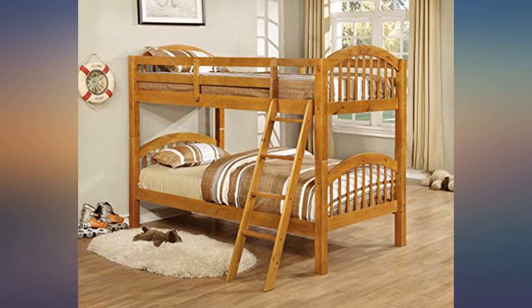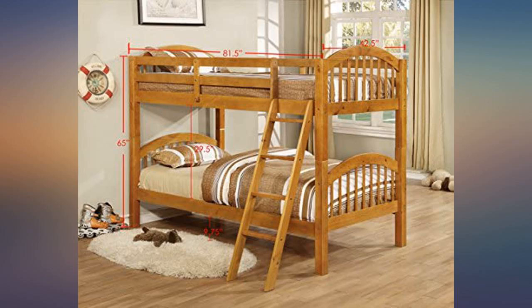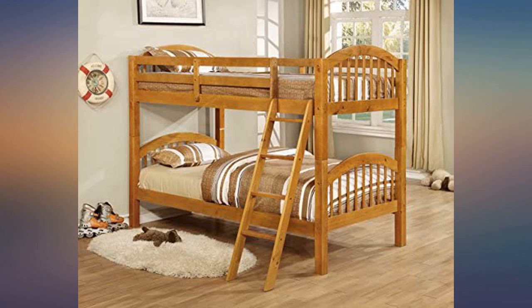My wife and I started the search for a bunk bed for our 3-year-old some time ago. We checked out Sam's and other local stores and were not impressed, so we went to Amazon and found this product.